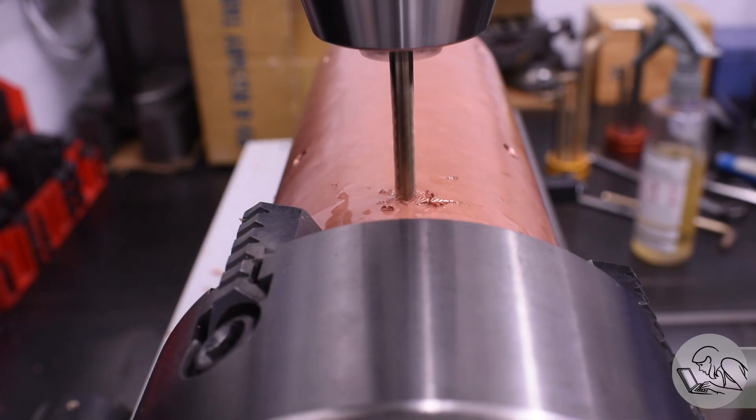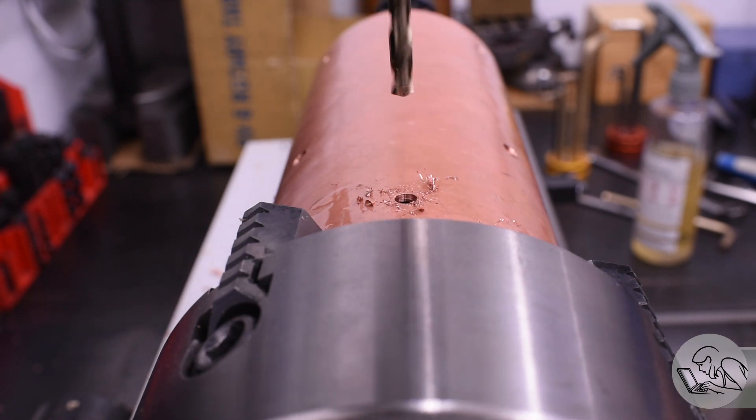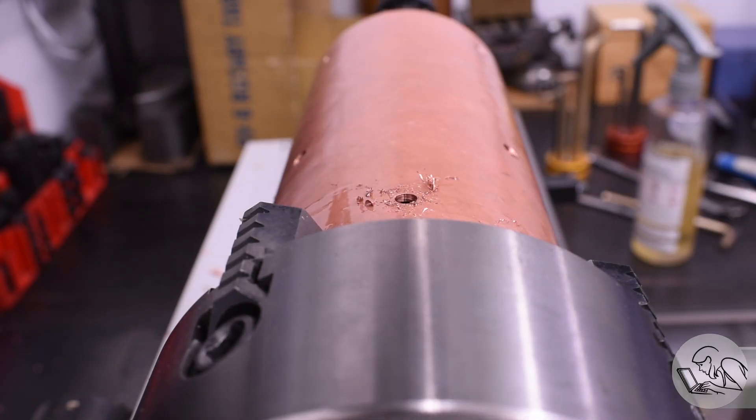Next is a hole at top center near the front — the most adorable hole on the boiler. It's for the bell stud, which is so named because it's where the bell mounts. Every locomotive needs a whistle and a bell, and someday there will be a bell mounted here.